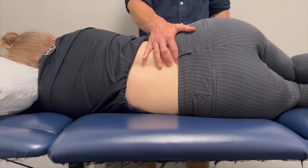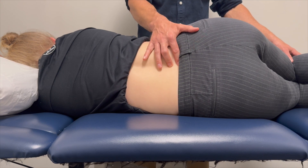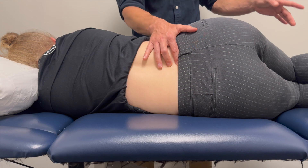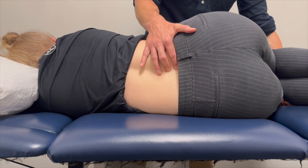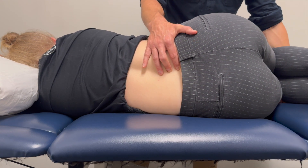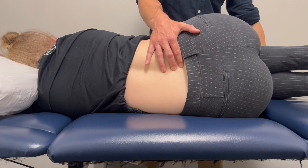The reason you want both fingers placed simultaneously is because we're trying to move one segment at a time. I'm going to do that through flexing the hips. As the hips flex, I should start to feel a gapping occur between L5 and S1. I put my hands underneath the knees and as I flex the hips, I can start to feel motion.